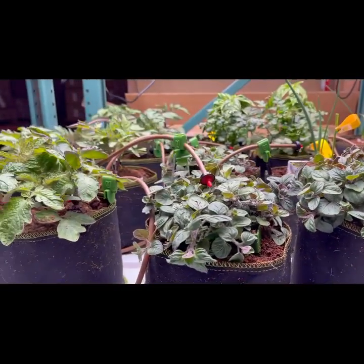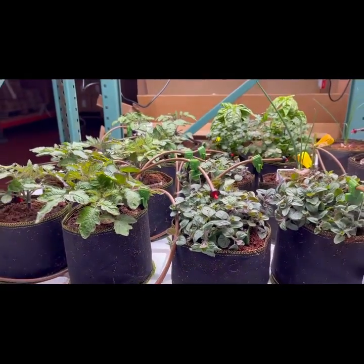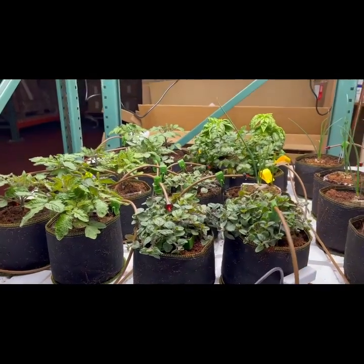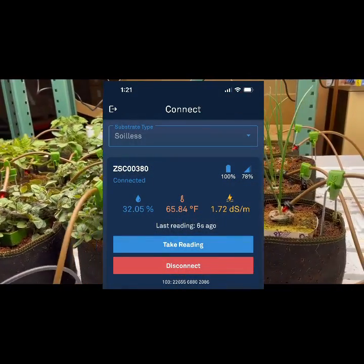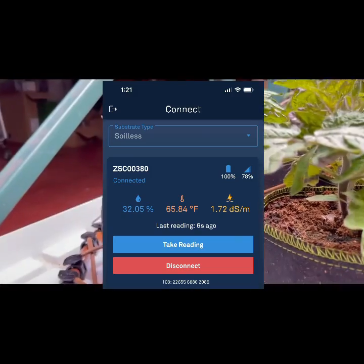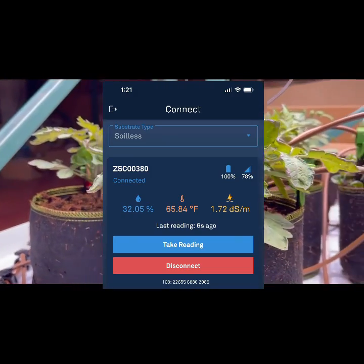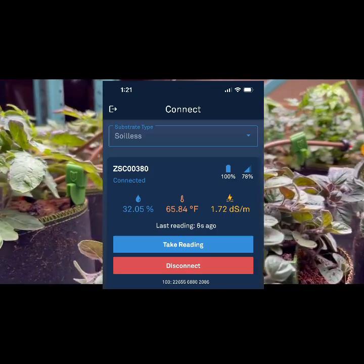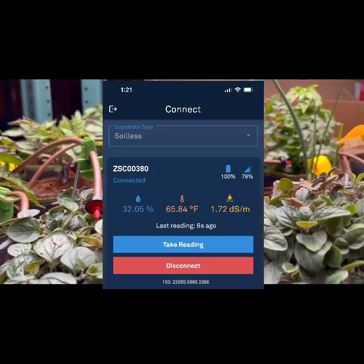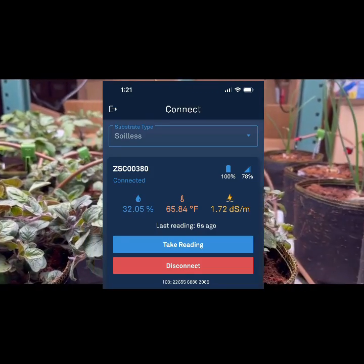It's watering time here at Forever Green Indoors and we wanted to show you the Solace in action. Here's a first screenshot as we started watering. The number on the left in blue is the water content. We got down to about 32%, which was a little bit light for these young plants, so we felt we needed to add water. The electrical conductivity was 1.72, which is also a little bit low, so it was time to give them some feed.